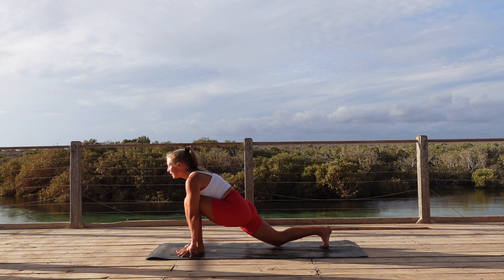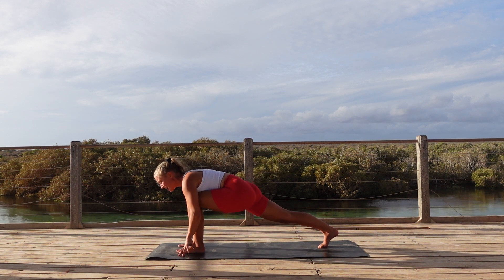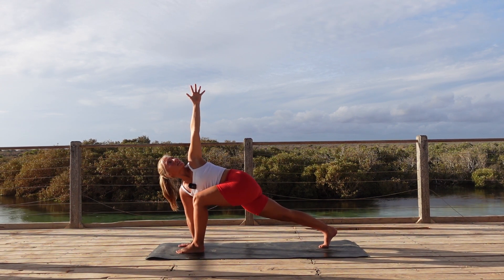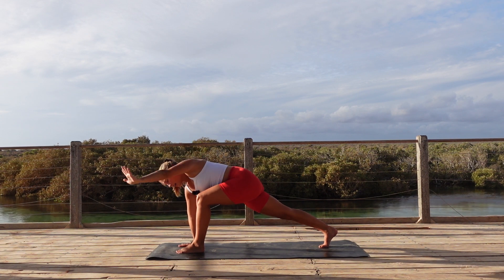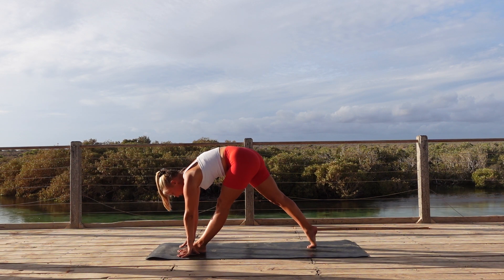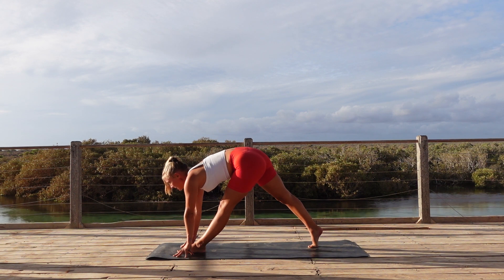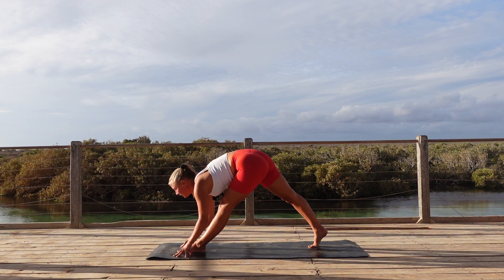Tuck the back toes under, lift off that knee, we're coming into our runner's lunge. Plant that right hand onto the mat as you reach the left one to the sky, coming in for that twisted runner's lunge. One more deep breath in. Exhale, frame that foot again, extend your front leg — maybe we need to lift off the heel of that right leg. Staying here, see if you can gaze towards the front and fold over the front. One more deep breath in here.